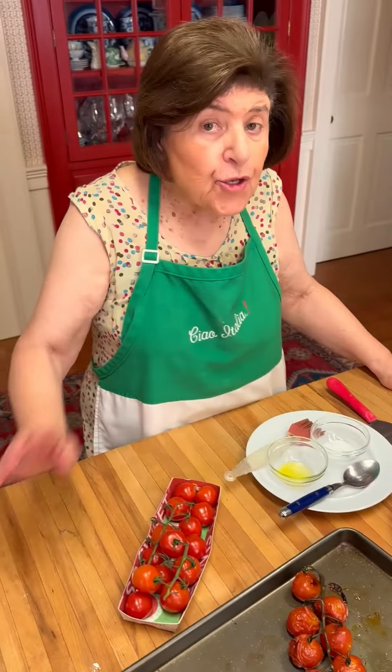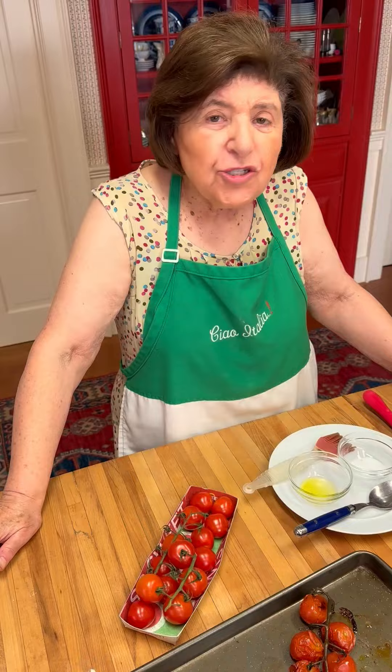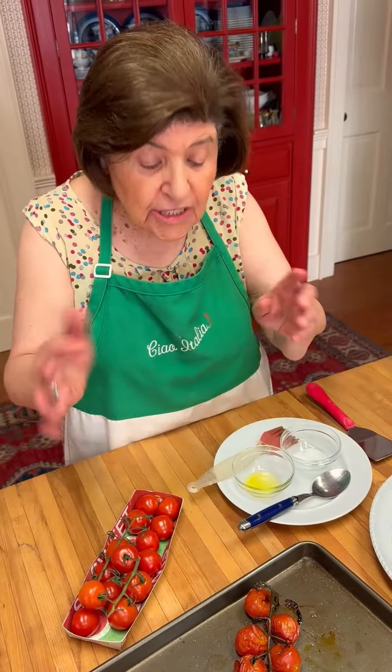Ciao! I'm Marian Esposito from Ciao Italia. Today I'm going to give you a little tip about store-bought tomatoes. When they're not in season, the taste can be a little iffy, right? So while you're waiting for your tomatoes to come in in your garden this year, why don't you think about enhancing the flavor of store-bought tomatoes this way.